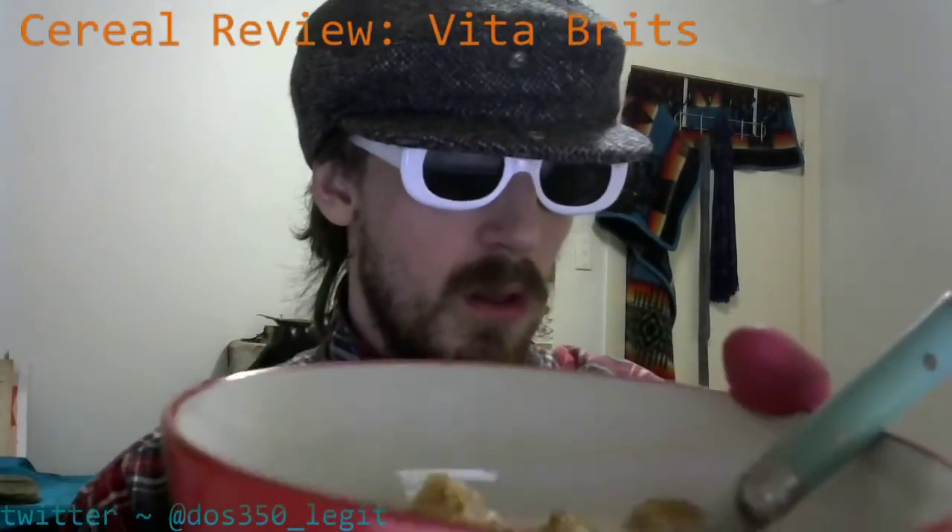I'm back and I've got my Vita Brits. They've got the milk in there and they've got about a half a tablespoon of sugar added to the mix. Now I'm gonna get straight into it. That's so much better with milk, and the sugar doesn't hurt either.